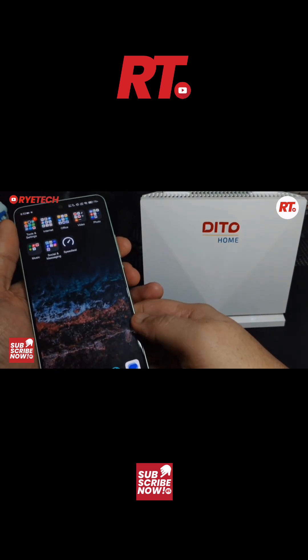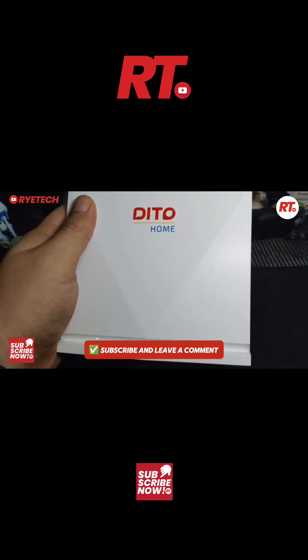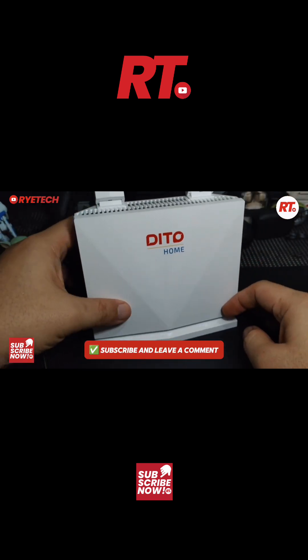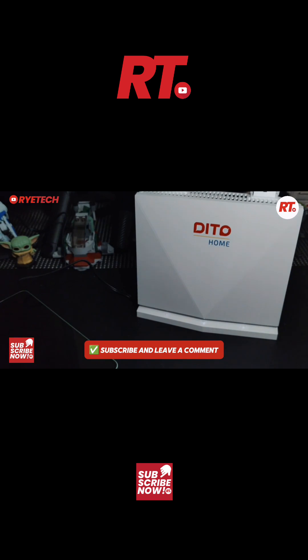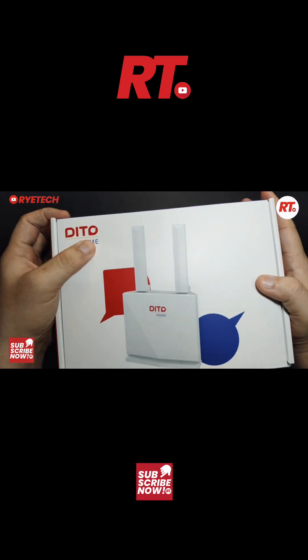That's a very quick and easy way to activate and start your D2 Wi-Fi starter pack. Tell me in the comment section what things you need to know. Hope this helps — please subscribe, see you in the next video, bye!